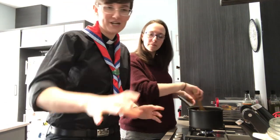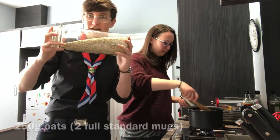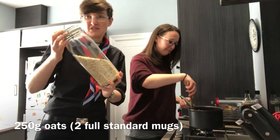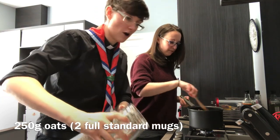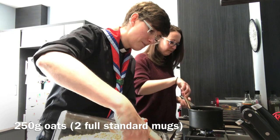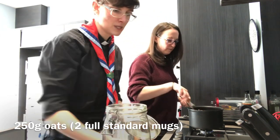The final key ingredient that you absolutely need is some porridge oats. We've just got regular porridge oats here — jumbo oats will also work, so just any kind of oats. We need two completely full mugs of oats. I'm going to fill my mug up with porridge oats.